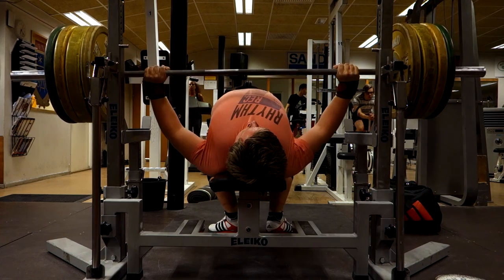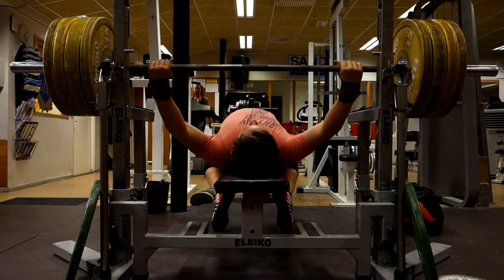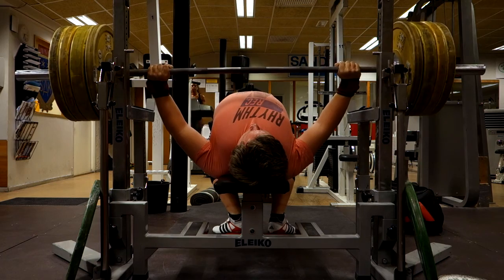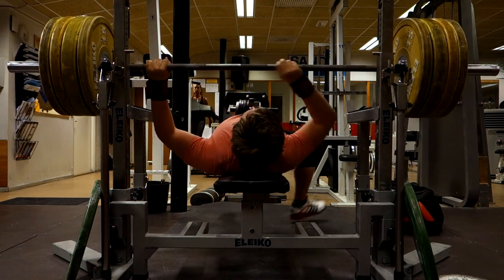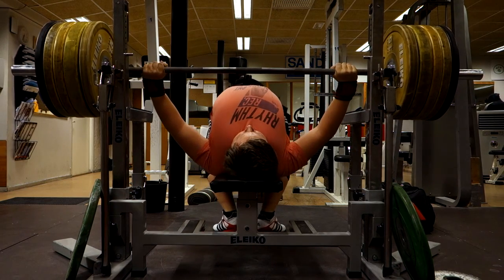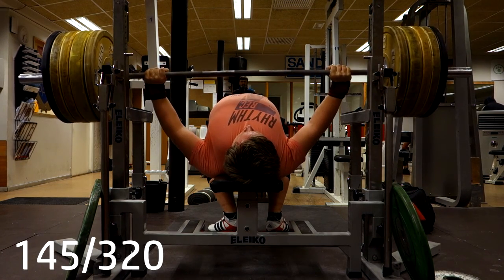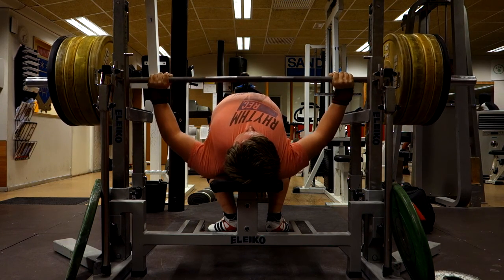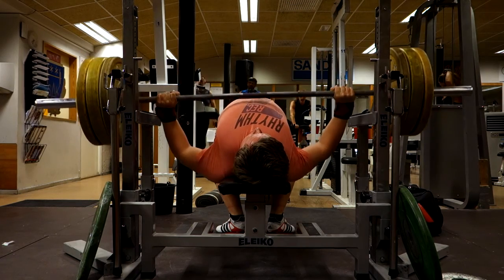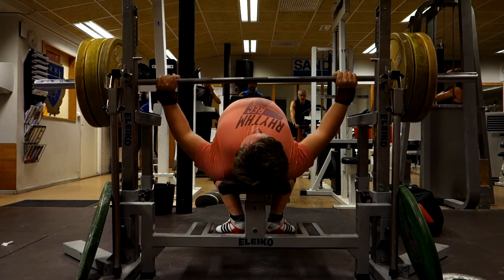I went up to 145 kilos, which is pretty good for me considering I've dropped about 10 kilos. The best I've done for two reps is 150 kilos, and I did 145 for two, which you will see now. The second rep was a little slow but I'm still happy considering I dropped such an amount of weight and I can still do pretty high weights while not peaked.